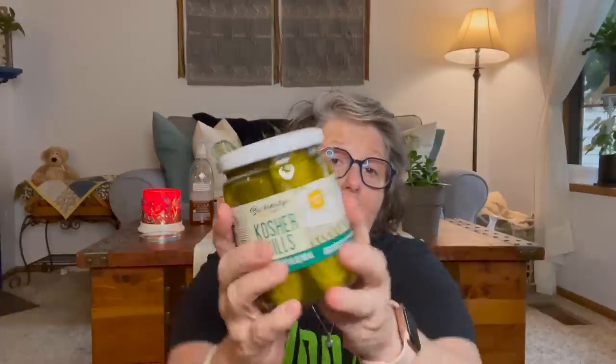And I got four of these that can hold like hot dogs and stuff like that. Then I grabbed some pickles because I love these kosher pickles and there is no sugar in these — cucumber, water, vinegar, salt, calcium chloride. Yeah, no sugar in these. Kosher dills. I like pickles.